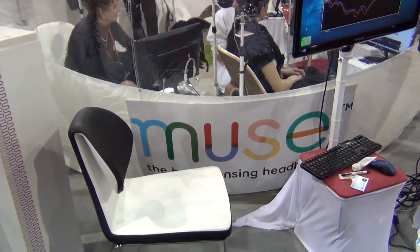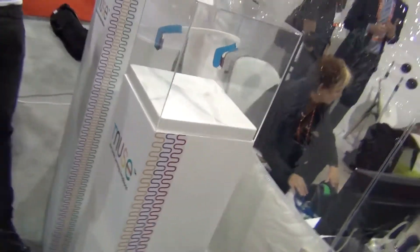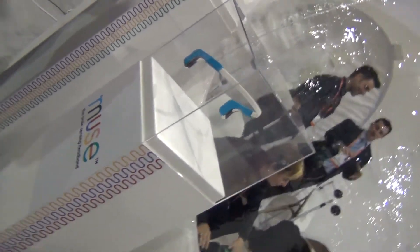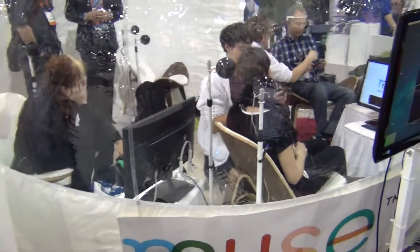Hi everybody, it's Sheryl Lawson at the Muse display at the 2013 Consumer Electronics Show. We'll get a quick demo of what Muse is and what it does, and we'll actually watch someone else go through the brain process.